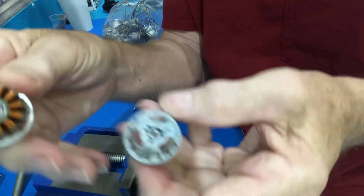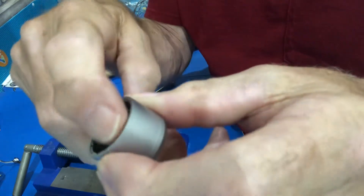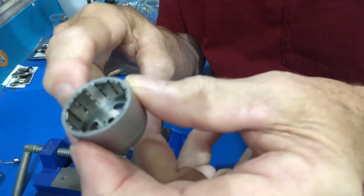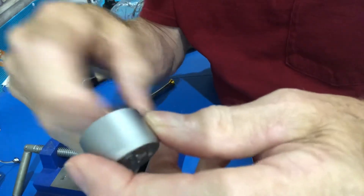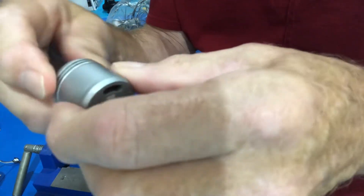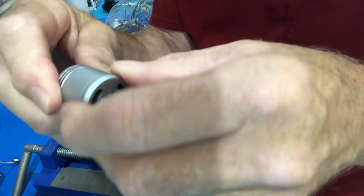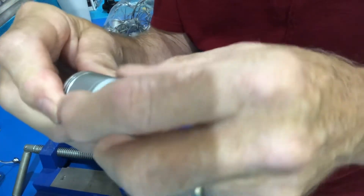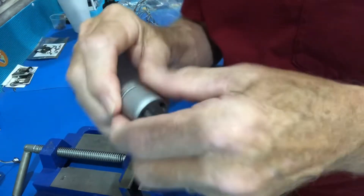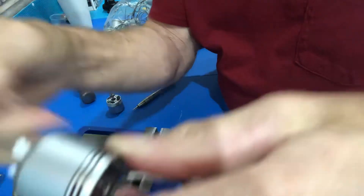Look inside — this is all magnets in here. And if you get a piece of metal in there it'll stick to the side. When you spin the motor with a piece of metal in there it'll catch, and you can feel it. It should spin freely like this one, with no catches.